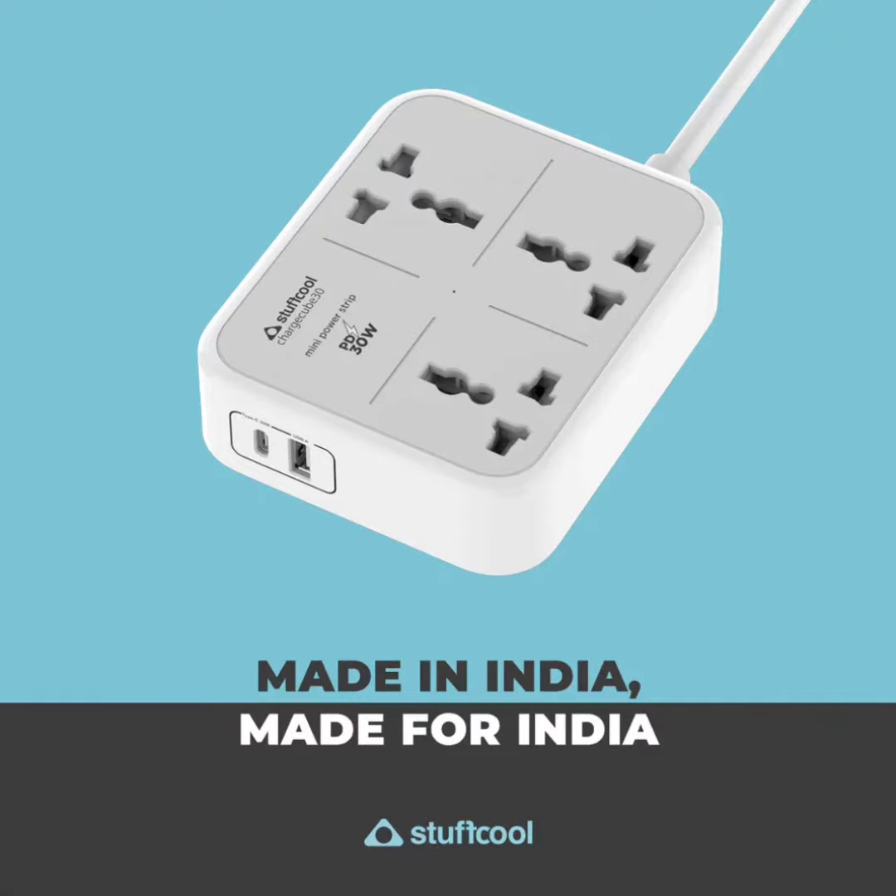The Stuffcool ChargeCube Mini Power Strip carries a price tag of Rs. 2,499.